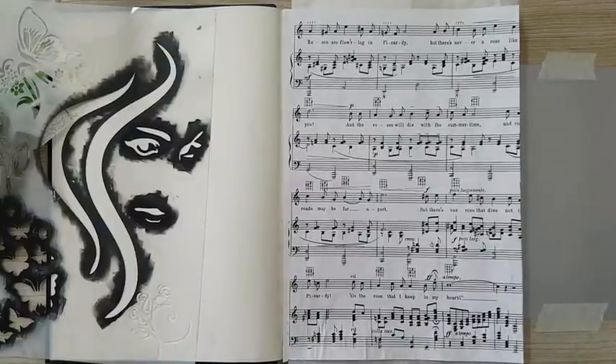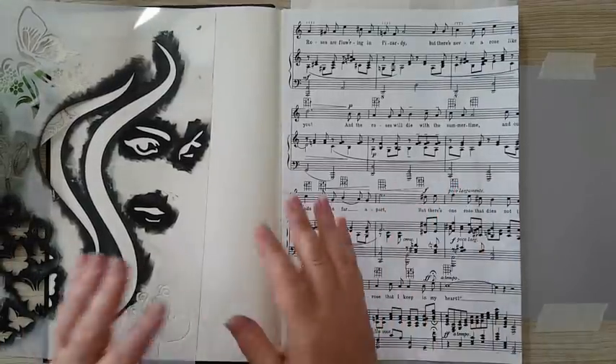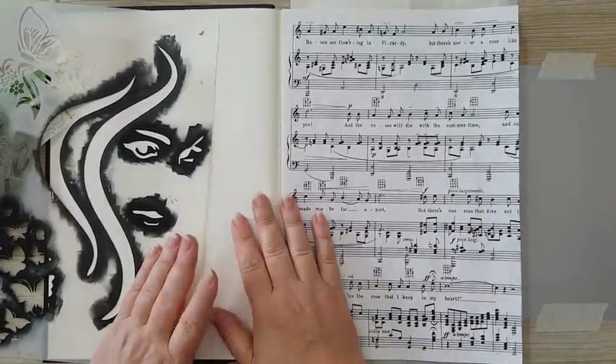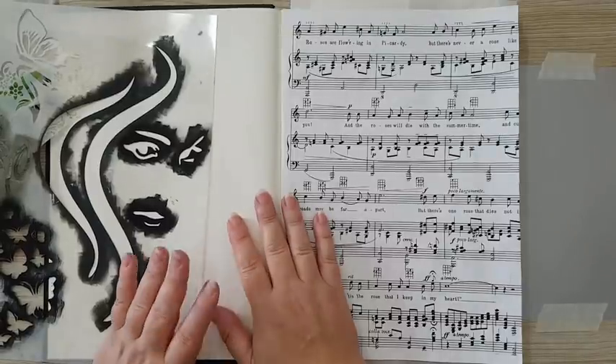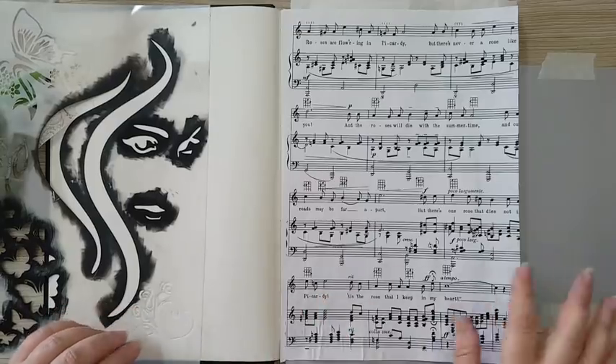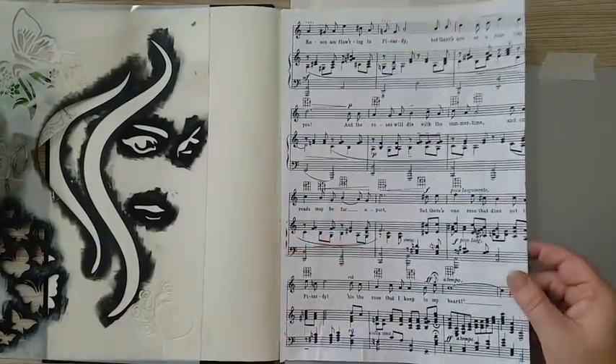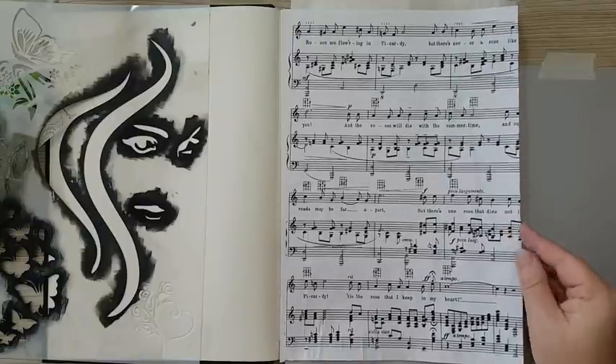Hi everyone, this is a journal page and I'm working in an art journal — basically a sketchbook notebook. I'm gluing two pages together each time so I will have a nice surface to work on.